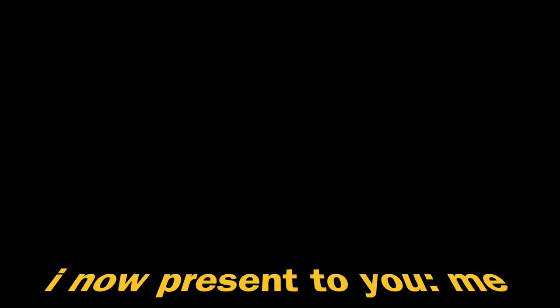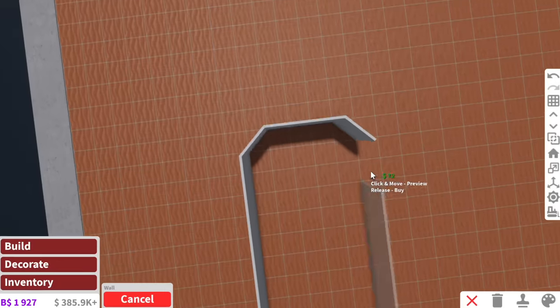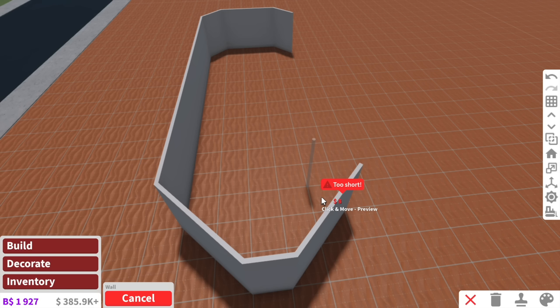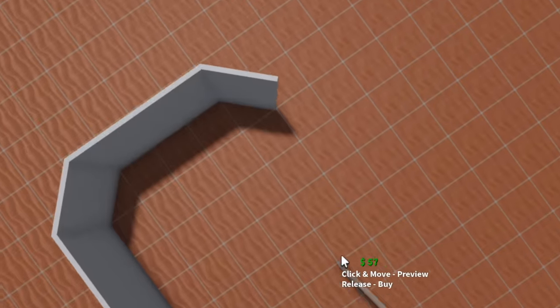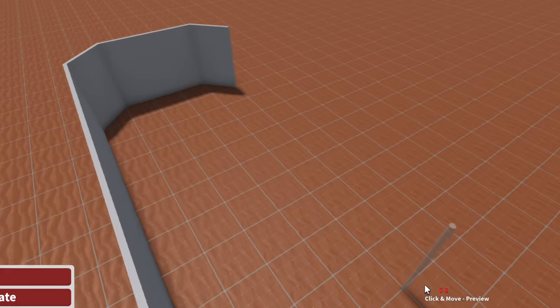That was one of the most viewed renovation videos on my channel.